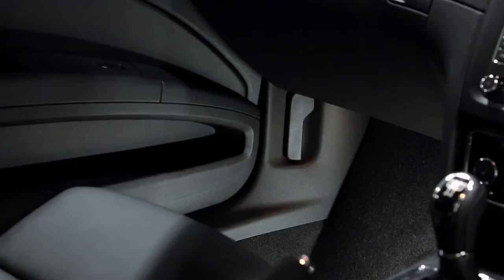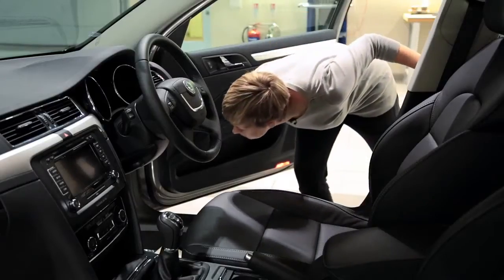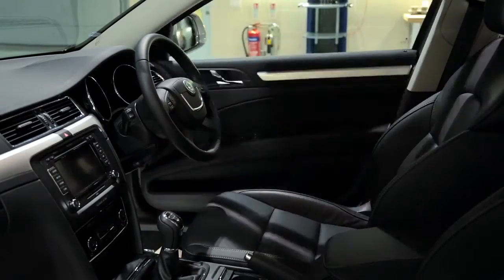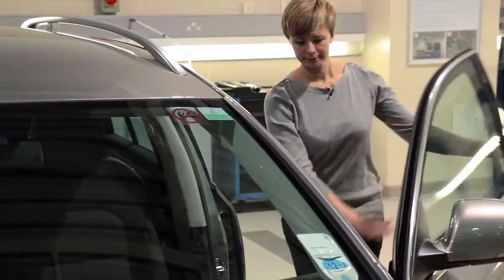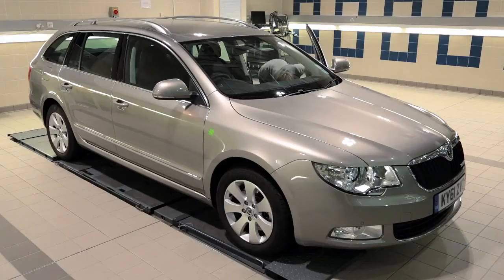To open the bonnet of your Škoda, look for this lever which can normally be found in the driver's footwell area. However, on some Škoda models you will find it on the opposite side in the passenger's footwell. Pull the lever upwards until you hear the bonnet release.